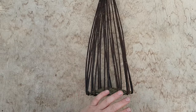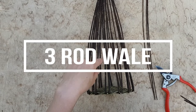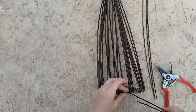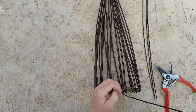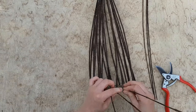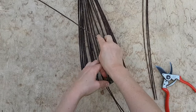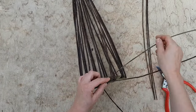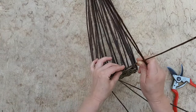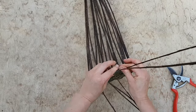Now I'm going to start weaving the sides and I'll begin with a wale. There's another video I made about the wale — I'll leave a link for that in the description below.